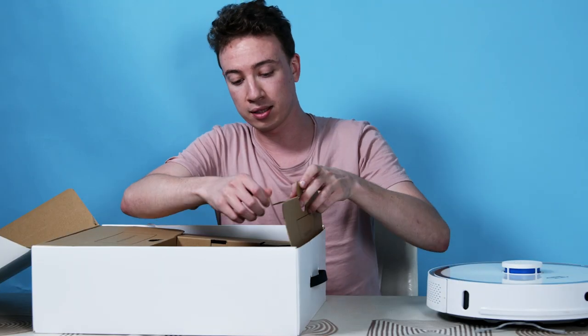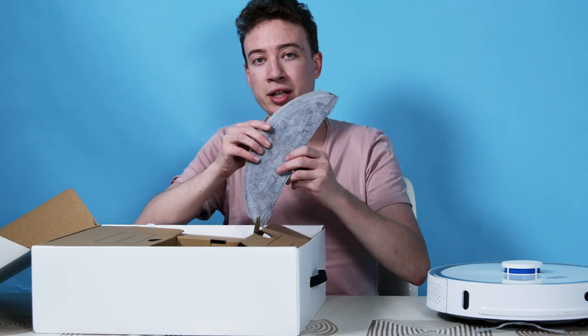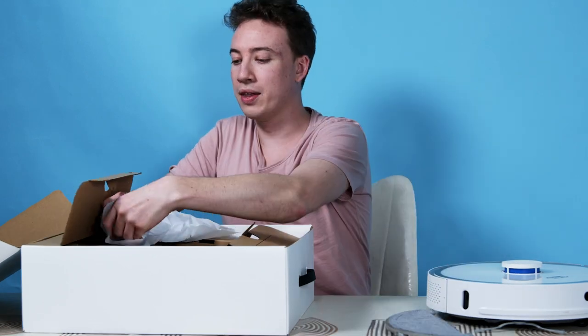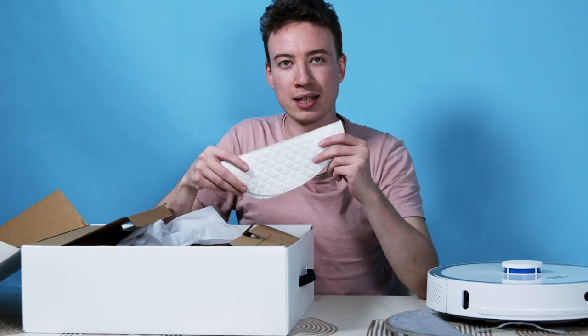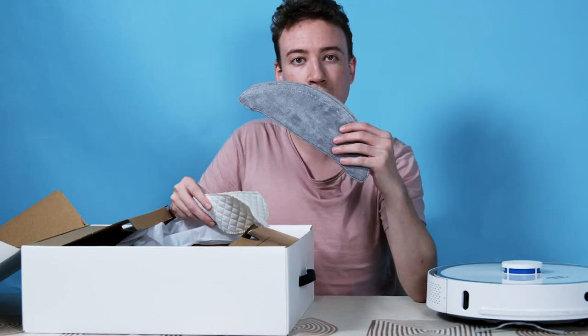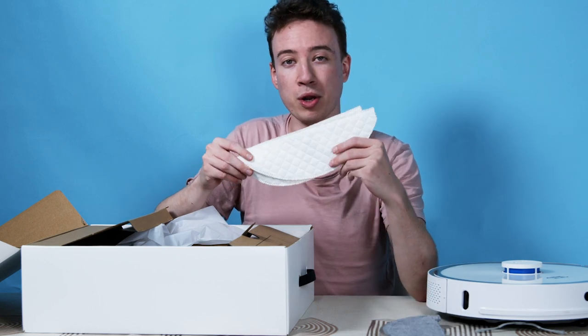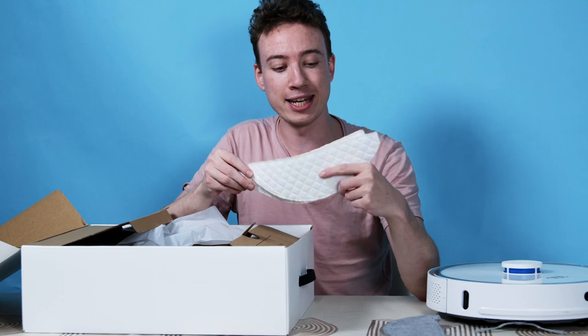Inside we have some other things, some accessories, including the mop that will help remove any hard stains on the floor. We also have the other mop accessories — this one is for wet floors and this one is for drying, so if you want to buff up that floor to make it look really nice and shiny.